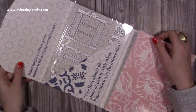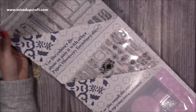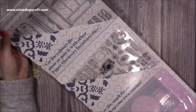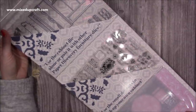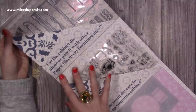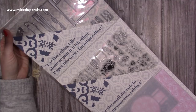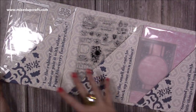You will have your three pockets. This one says use the cabinet die alone or pair it with other Paper Discovery furniture dies. If you've been a subscriber to my channel for a while, I have quite a few of the Paper Discovery furniture dies and I've created some lovely pop-up cards and different scenes and themes using those dies.